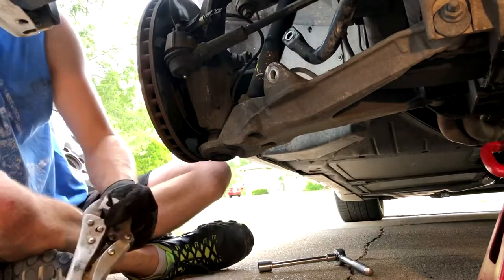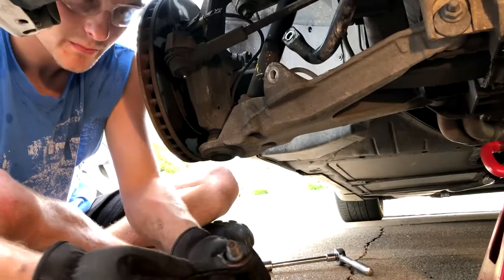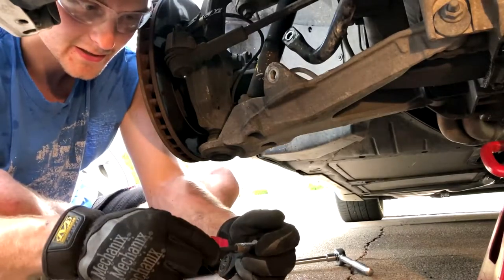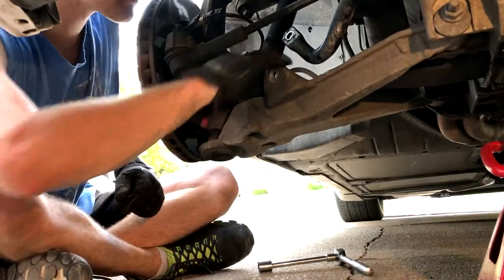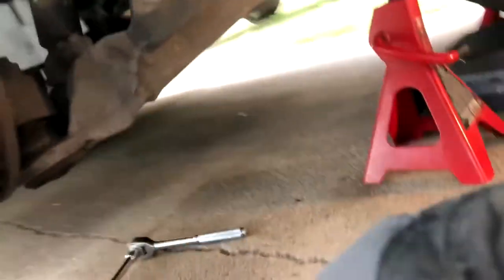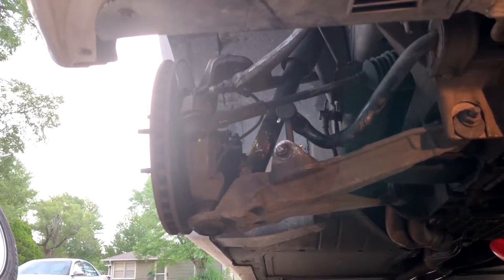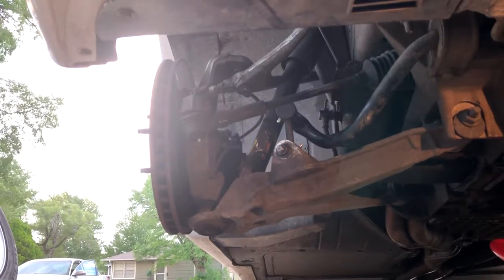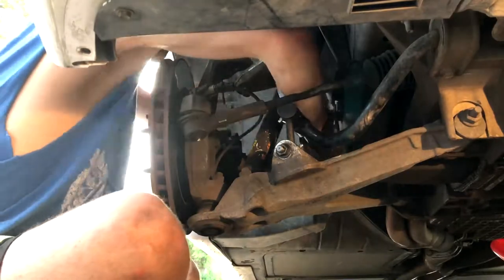All right, five hours later we have it out. It helps to have the right tools. Take your T15 Allen key, stick it right in the end there, get something to spin it, and you can open it up. Here's a close-up look — it's bolted up here and then bolted right down to there.